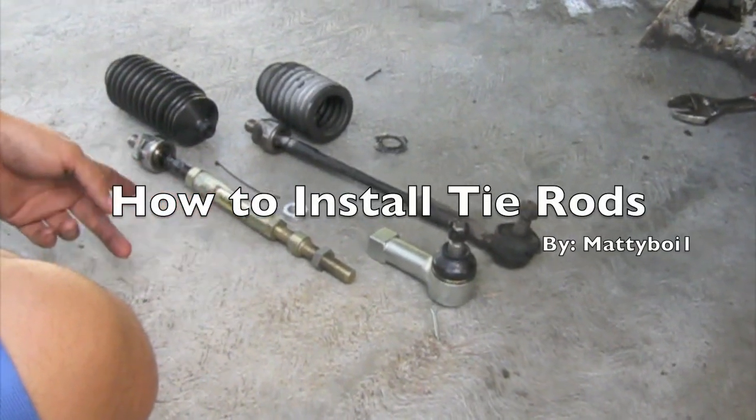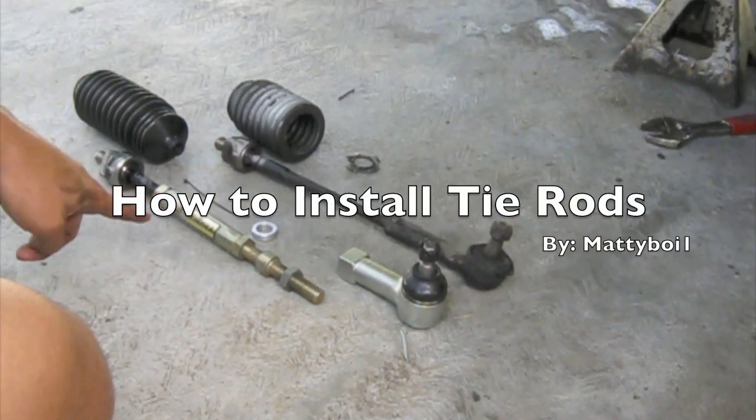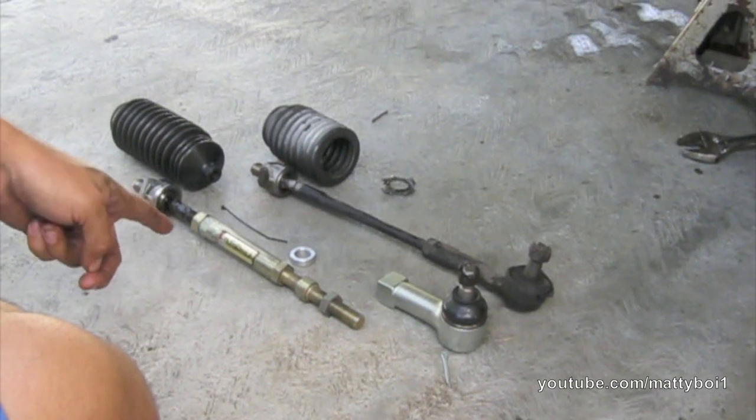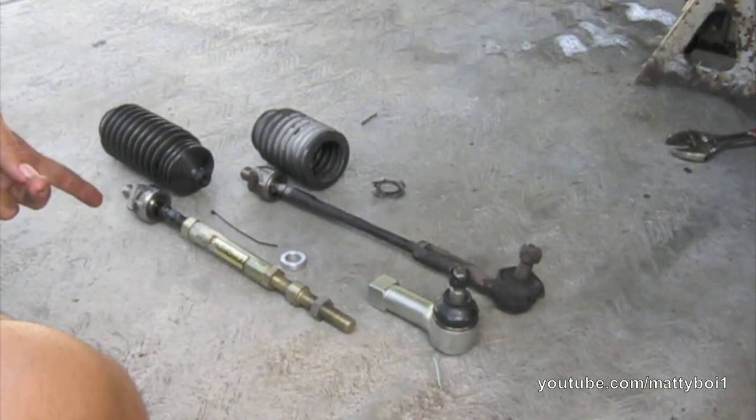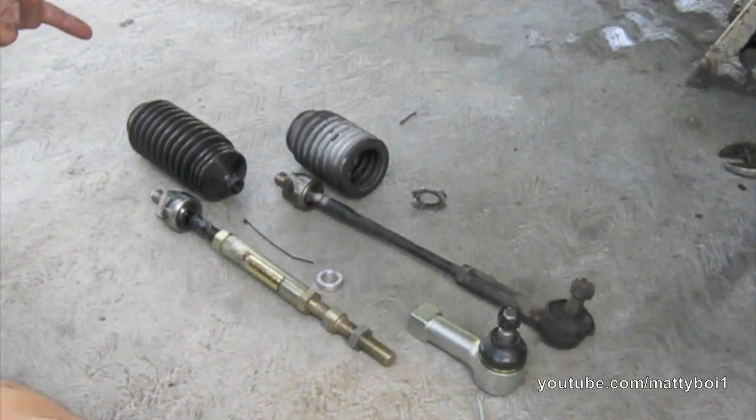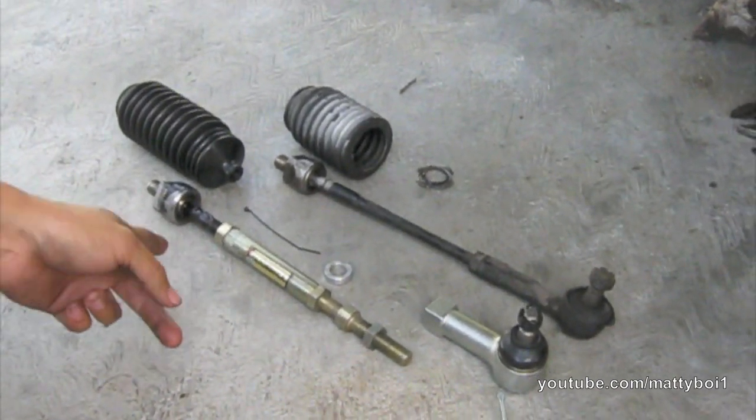This is what we're going to be installing. We ended up picking up a used set of Ikea Formula inner tie rods. The reason we went with these is I wanted something that we could trust on her car, something that we know won't break. And it's pretty adjustable.